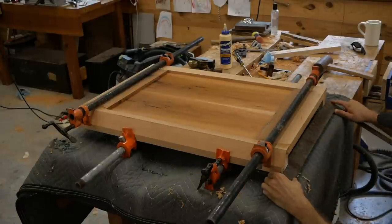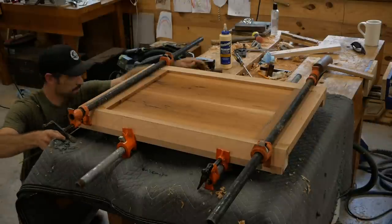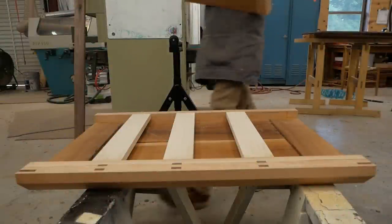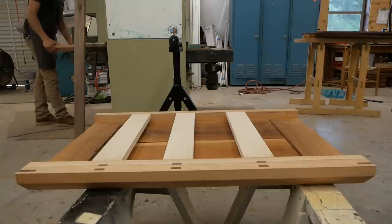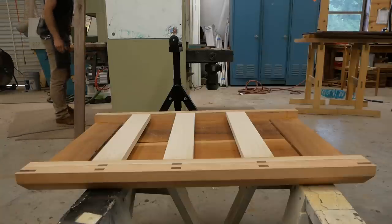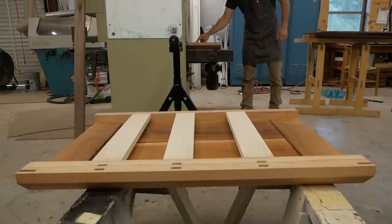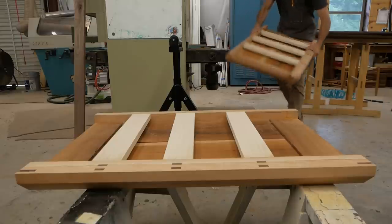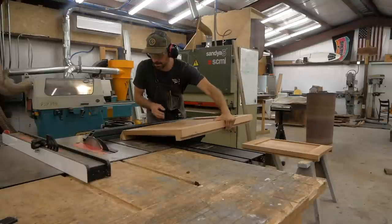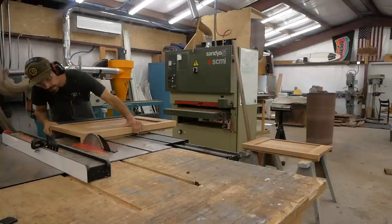I take a straightedge to make sure I'm close to flat along that plane, because I'm going to be gluing parts to the bottom side — I can't have it kinked. The next day, with the glue set, I run these panels through my wide belt sander very lightly to level them out. I think it probably took off a 1/32 to 1/16 of an inch to level those parts out and get them nice and flat.